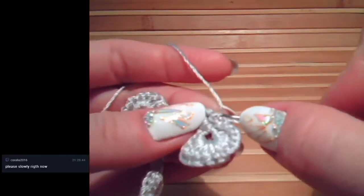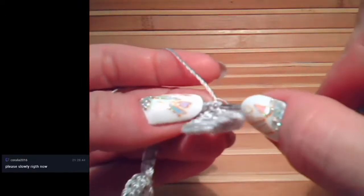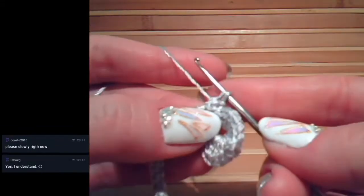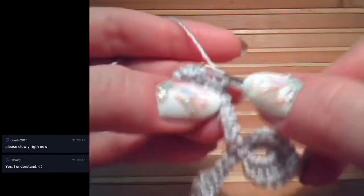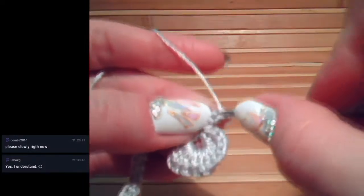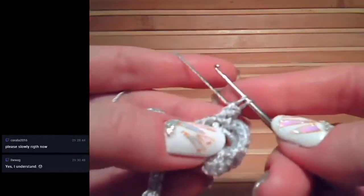Insert the hook below the two threads - you will see them clearly at the left side. Insert, then make everything not tight. Next, make the second loop, then join them together. After that, turn the work, and again at the left side you can see these two threads. Insert hook below, make the second loop, then join them together. Again turn the work, you can see these two threads - insert hook below, make the loop.